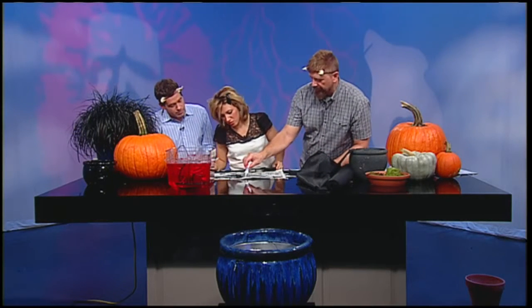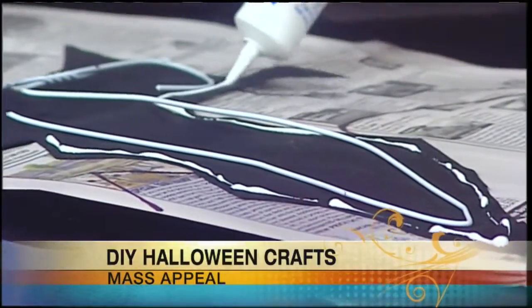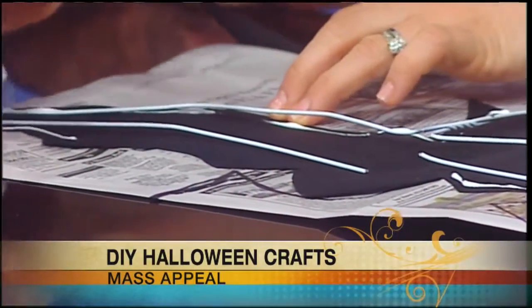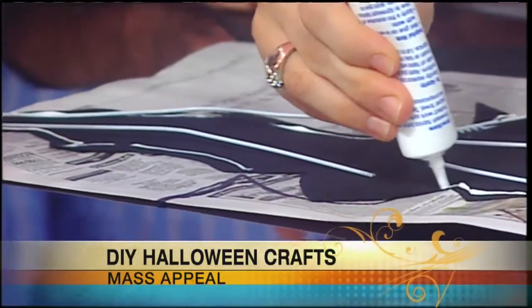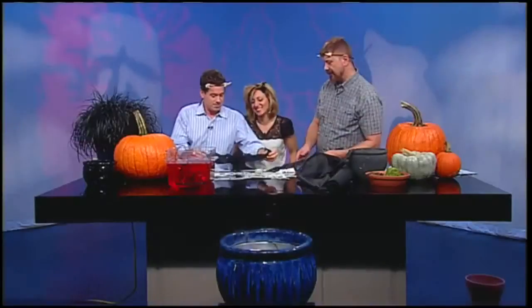Take your liquid glue or fabric tack and make a quick line all the way around. Once you make these bats, the cool thing is you have them as decorations for years and years — and it's something cool that you made. My bat's not the best bat in the world, but remember it's just a silhouette and it's going to be hanging up. I was really impressed when you came in and showed us those bats today.